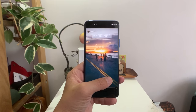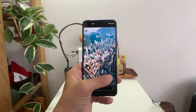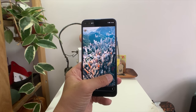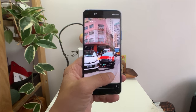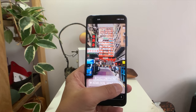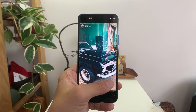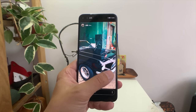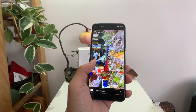I'm back in my apartment — I had wanted to shoot the entire review out on the streets, but after spending a month in Hawaii and California, coming back to Hong Kong is an assault on your senses. My body just could not get used to how many people were on the streets, so I decided to come back home. Anyway, let's talk about the hardware of the Honor V30 Pro.